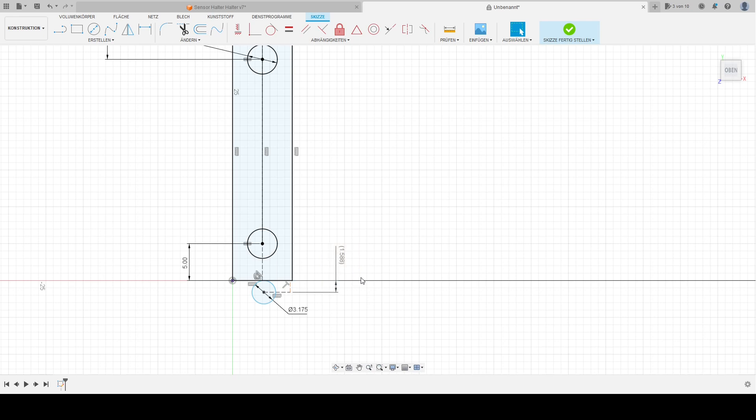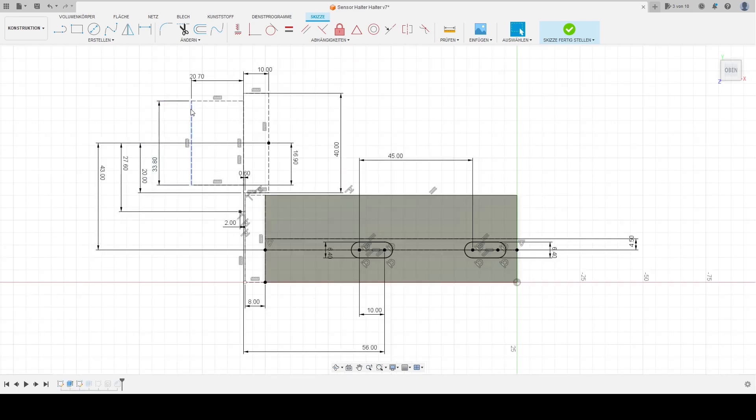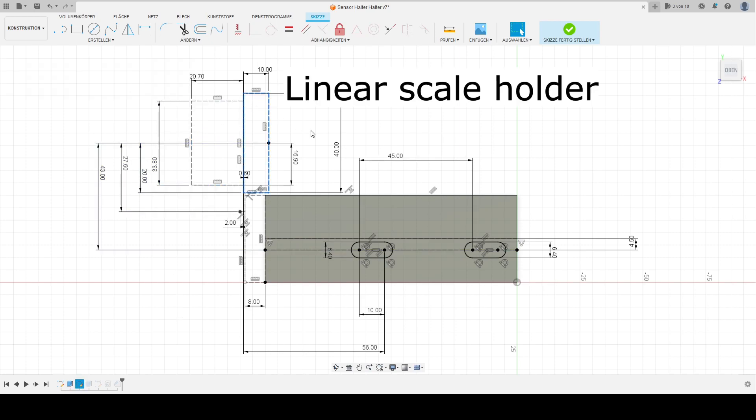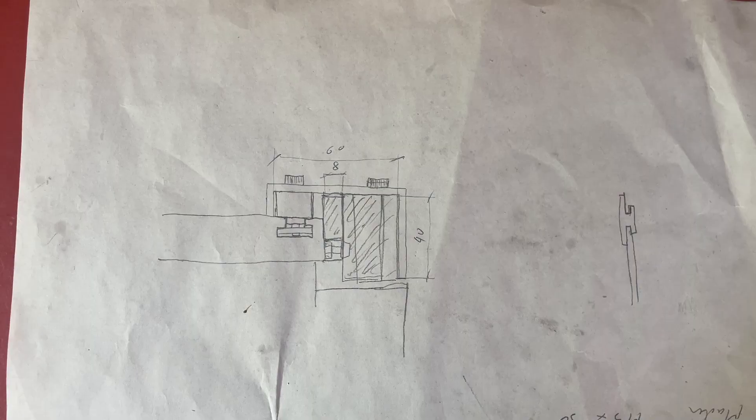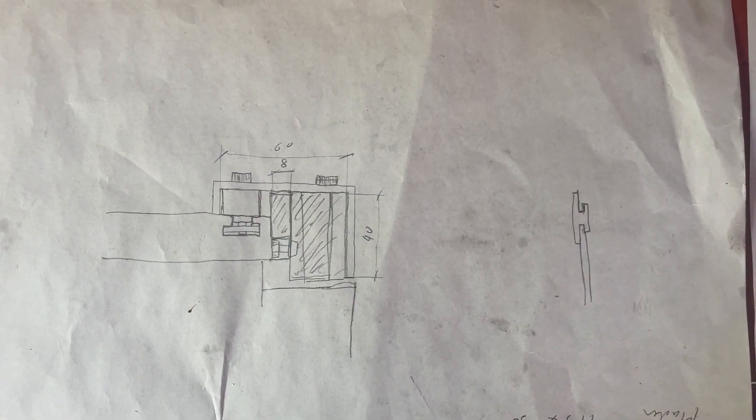After that I had to redesign the parts for the bracket. This time I actually made a 2D sketch in my CAD program for all the parts relevant for the bracket. Because the bracket I made last week did not only have some manufacturing errors, but I also made some mistakes while measuring and calculating the position of some holes and slots, because I just made some rough sketches on a piece of paper.